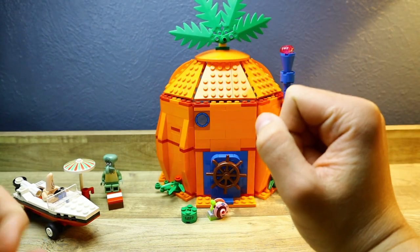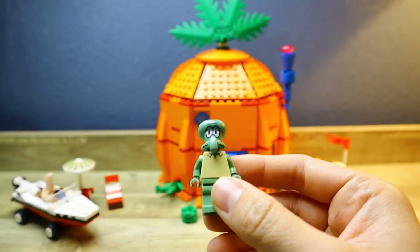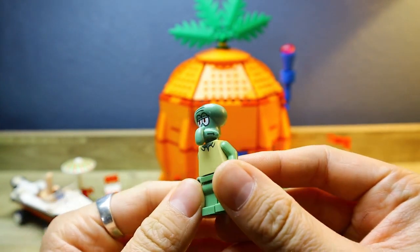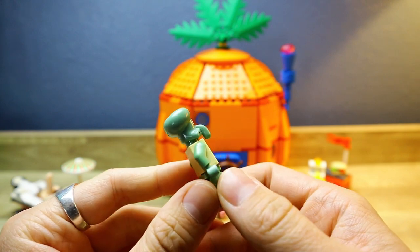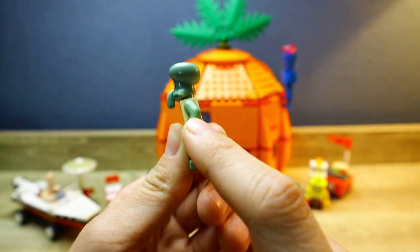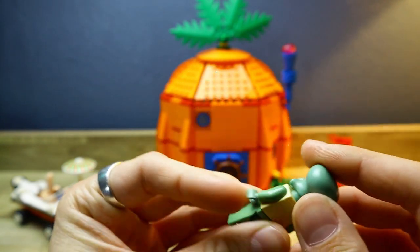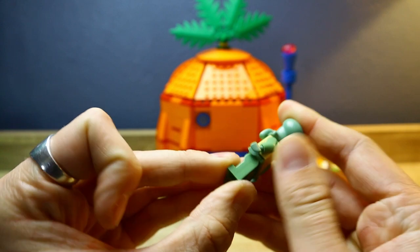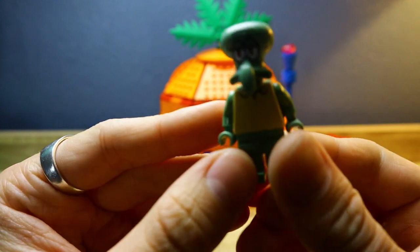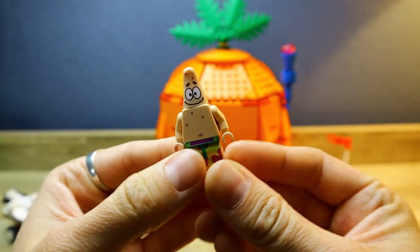Next we have Squidward — absolutely amazing, he looks great. His face is just the perfect Squidward face. LEGO did an excellent job on his head sculpt, because the original Squidward did not have a separate head sculpt — he just had a regular LEGO head. This is a major improvement and it looks really really good. No sleeves, no dual molds, and there he is — that big nose right there is the feature you need to express when you're having a Squidward figure. A very desert tan colored shirt — really cool.